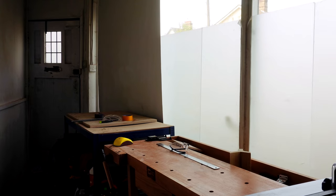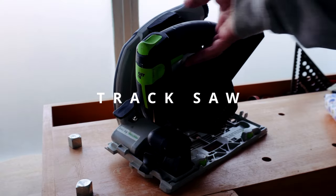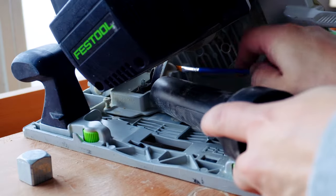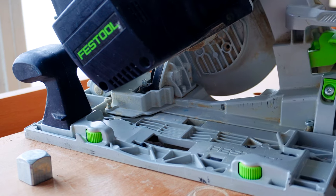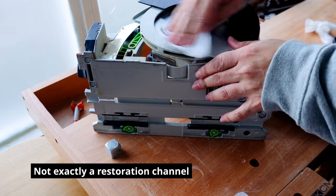One major aspect of my shop is that I have no table saw, and that leads me to the first tool on my list — a track saw. Now yes, this is a Festool, but before you accuse me of having expensive taste, I bought this second hand on eBay where I snagged it for the price of £123. However, I had to buy my own replacement battery which was a further £80. It was a bit scruffy on arrival, but it was nothing a little clean-up couldn't fix.